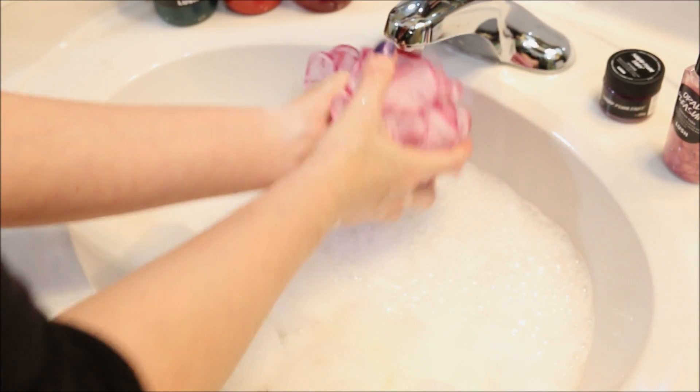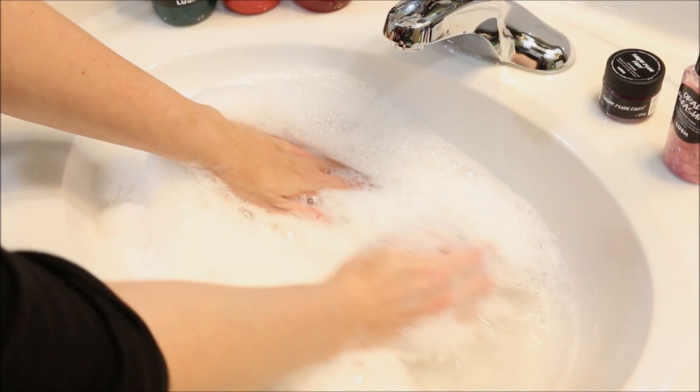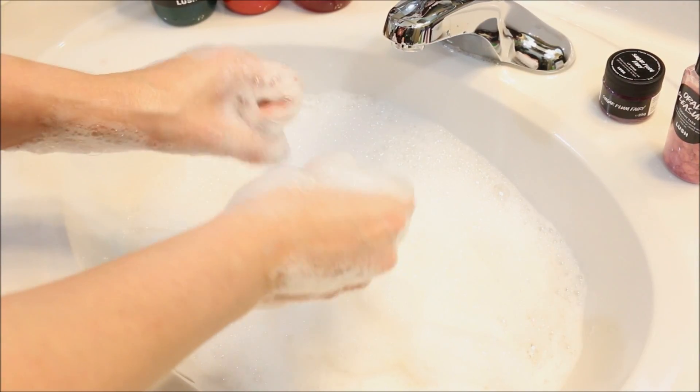So there we go. I'm going to put that up. And you can see we have lots of big bubbles. Not really anything to the water color — looks pretty clear down there. But definitely super fragrant and lots of bubbles. Feels moisturizing as well.